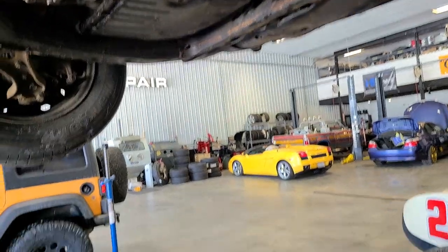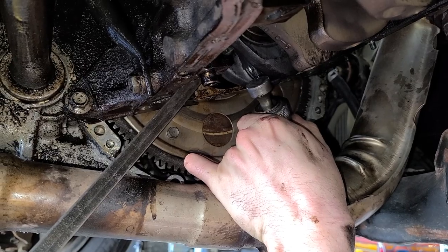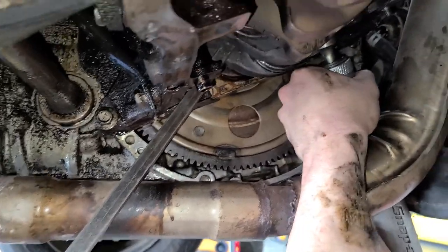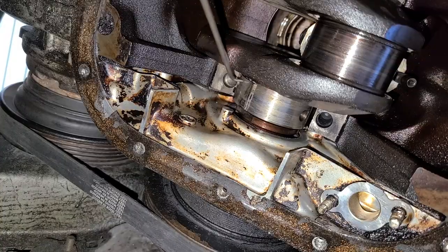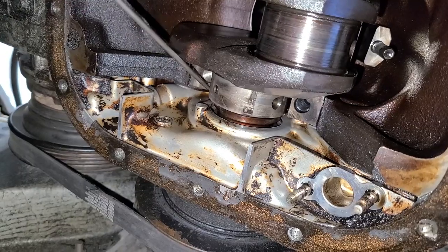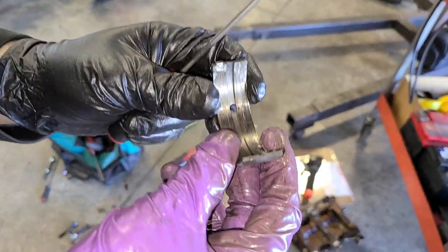You want to get the easy one first to build up some confidence? Yep. Done. All right, ready? It's coming, it's so slow. Almost there. There we go. So that one's not too bad.